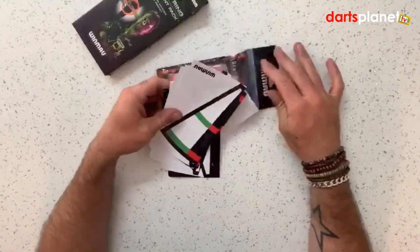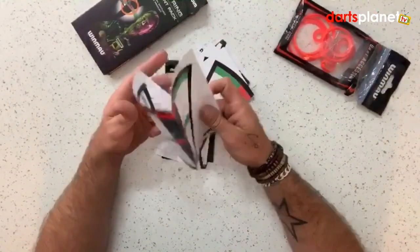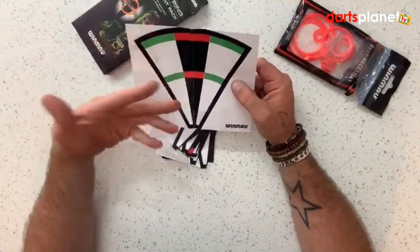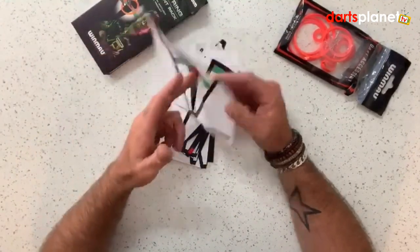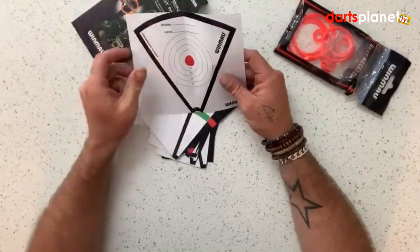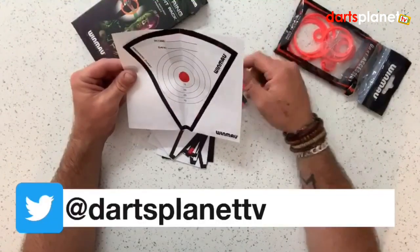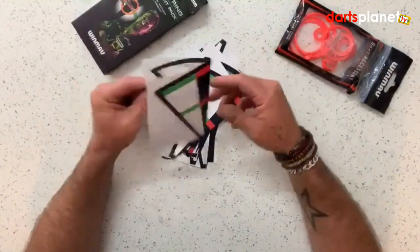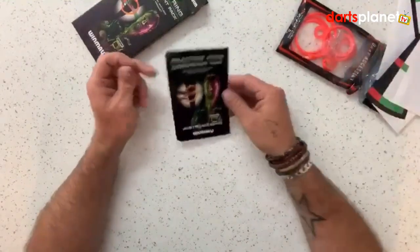The first thing we've got is these practice charts. The idea is you cut one out, put it on the board over the treble 20 or whatever treble you like, throw at it, then flip it over when you're done and write down what you scored and date it. Winmore even suggest tweeting your results to them so you can check your progress as you go. It's really more of a beginner thing.